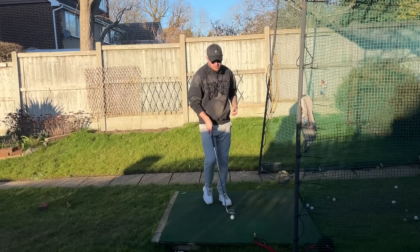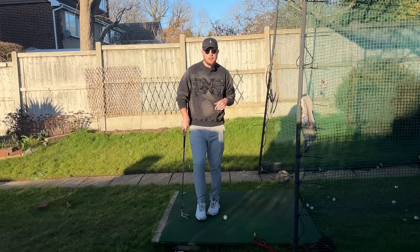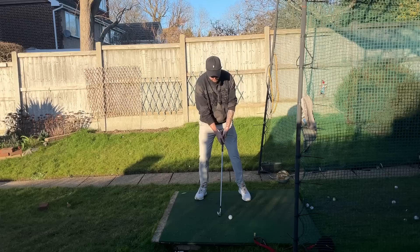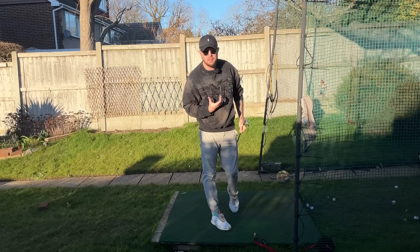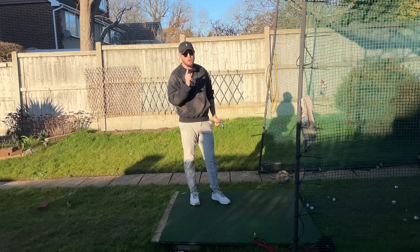If you're a golfer who takes a little time to warm up and you're prone to chunking a few or topping a few on the first couple of holes, this is going to completely get rid of that. Imagine the difference that this one drill, done for five minutes beforehand, is going to make to your golf score. And because you're going to be doing it before every round, it's just going to get into your golf swing anyway. Whether it's a net or a driving range, do this drill and you are massively going to improve your ball striking.